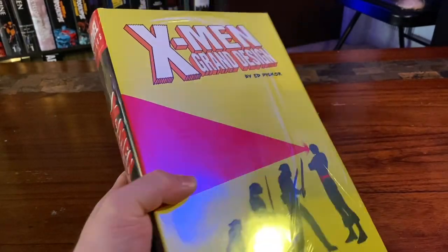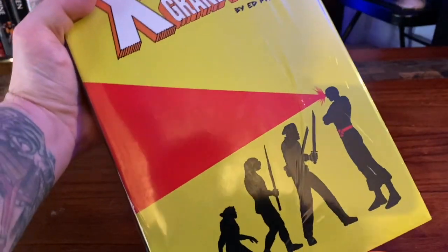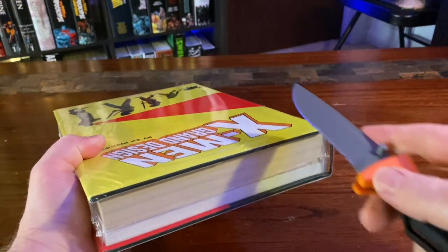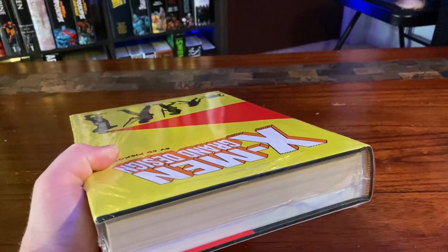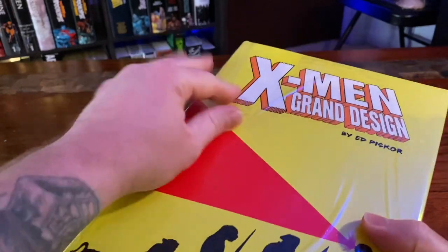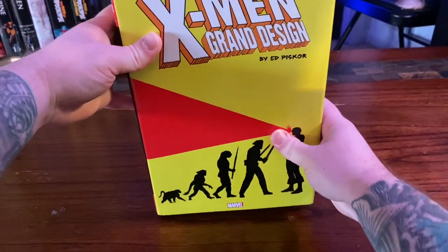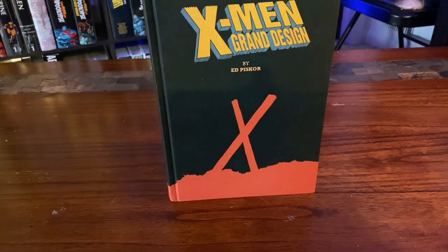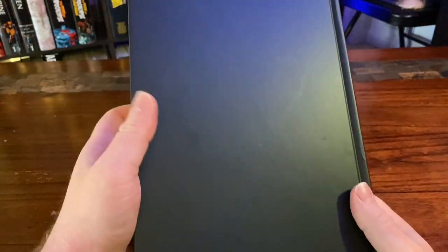For this brand new omni opening, we got the X-Men Grand Design by Ed Piskor — such a great X-Men omnibus. The artwork is fantastic, love that cover. So let's slice this bad boy open with my trusty Bear Grylls knife and get off this shrink wrap. Now this book, the construction of it is very nice. The pages are a bit thicker than a regular omnibus, but I knew it would be a good video to show for opening a brand new omnibus in general. It's just so clean.